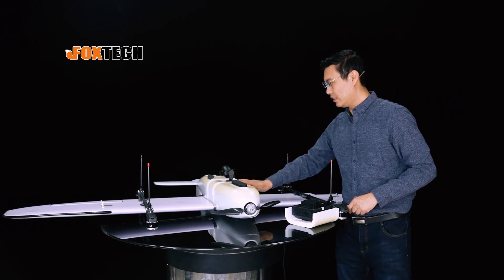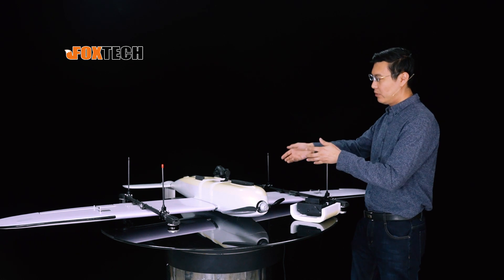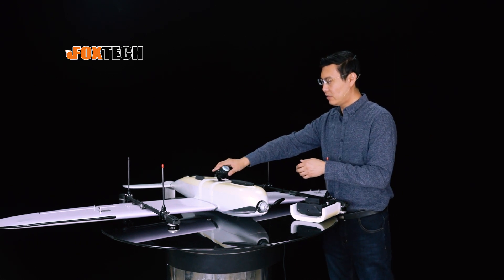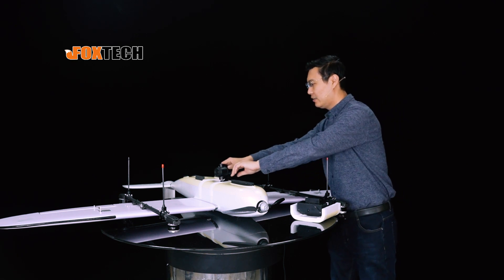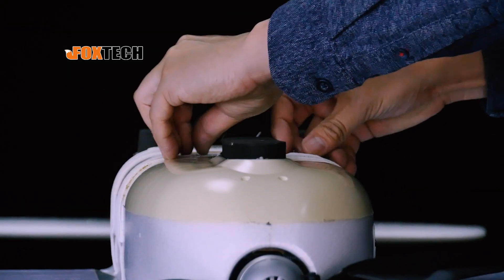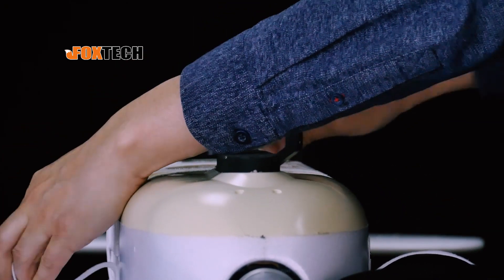You can see the module — we put a gimbal and camera here. You can turn around and see everywhere while you are flying in the air. We can easily remove it in this way.